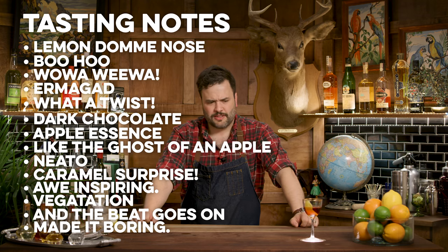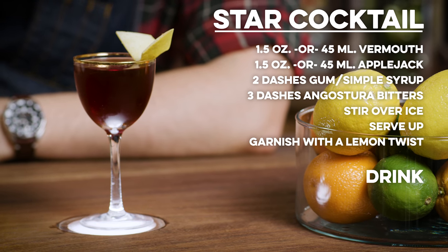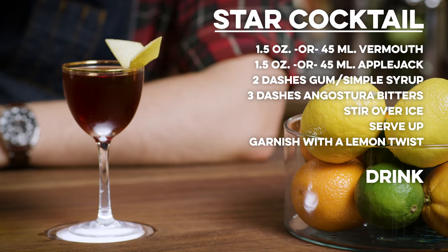That is great — it's a great drink, a real surprise. I made a Star Cocktail: equal parts Applejack and vermouth, a couple dashes of bitters, a little bit of gum syrup. We tried it with some Curacao — wasn't for me. I wonder how that would be with chocolate bitters, to really double down on the chocolate aspect. But usually that's a mistake — usually adding more of something you liked throws things out of balance.